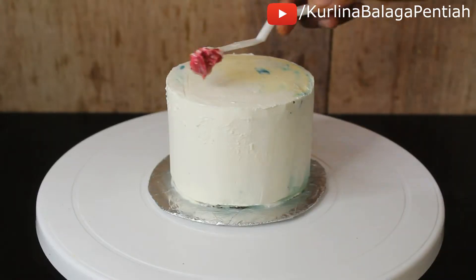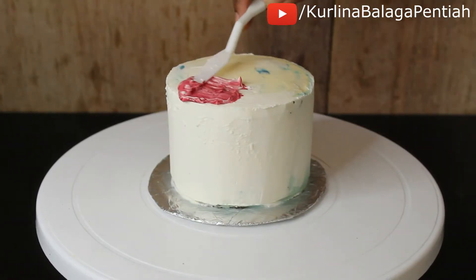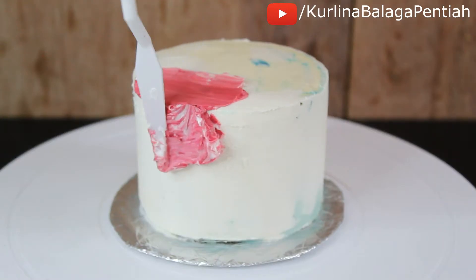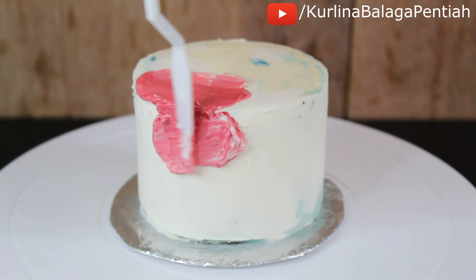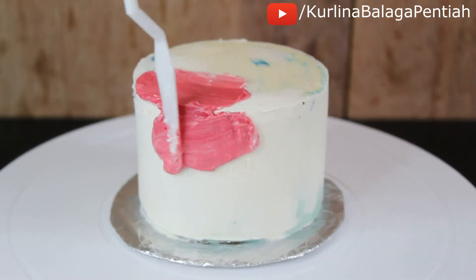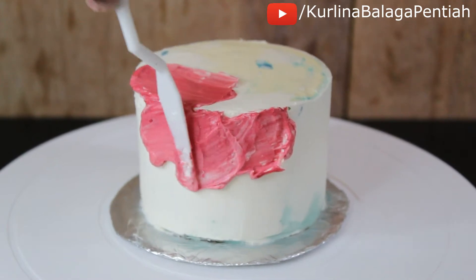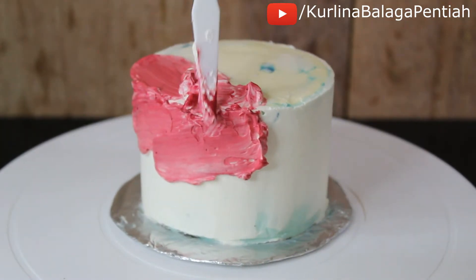Then I'm adding the marble buttercream onto my 4-inch cake. My cake has already been crumb coated and chilled for 30 minutes. I'm doing this part bit by bit so my cake has a more natural marble effect. You want to take your time — don't rush it.